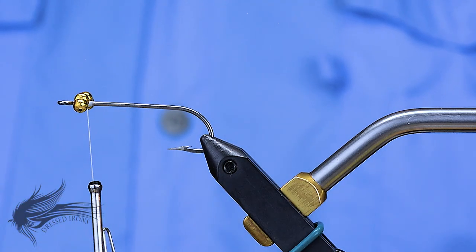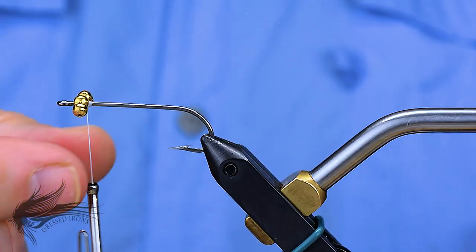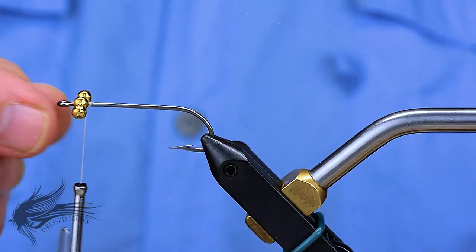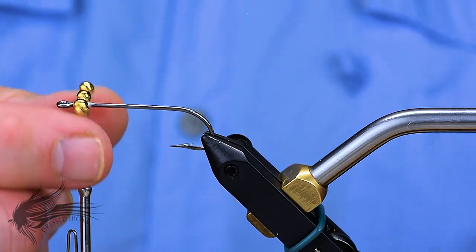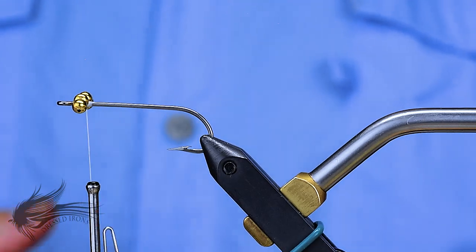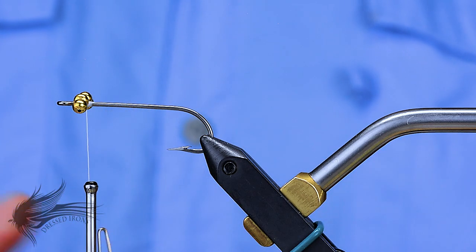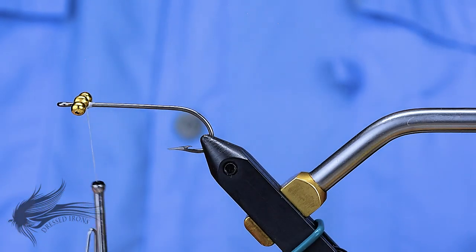If you haven't seen the video I did on the hammerhead, part of the reason for the four bead chains right up here is the wider profile — that's actually where the name 'hammerhead' comes from. These will also rattle and make a little bit of noise in the water. It's also a fly that can be modified on the water: if for some reason there's too much weight, action, or noise, you can clip the outer beads off and just have the regular double bead chain on it.